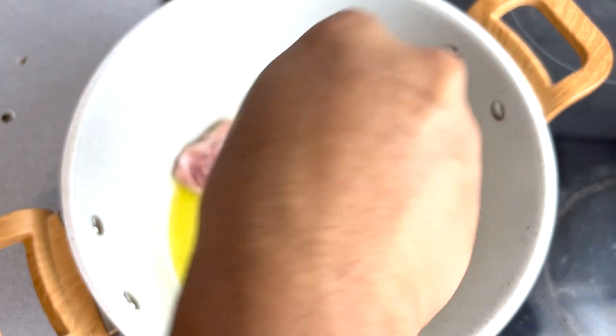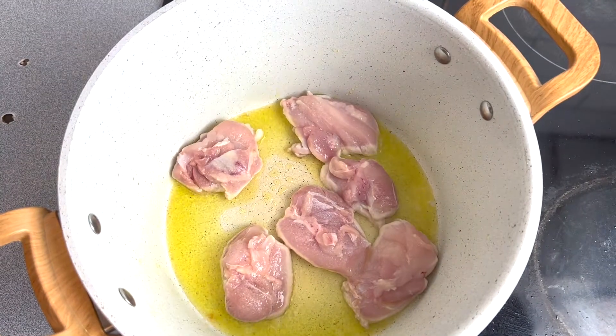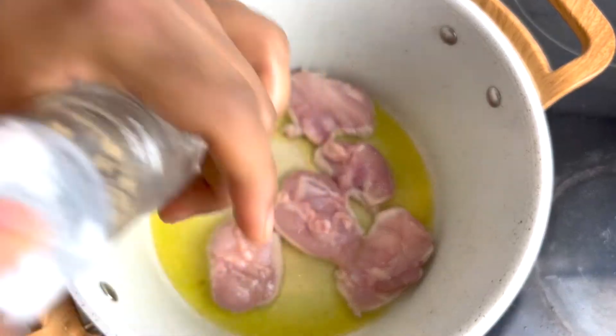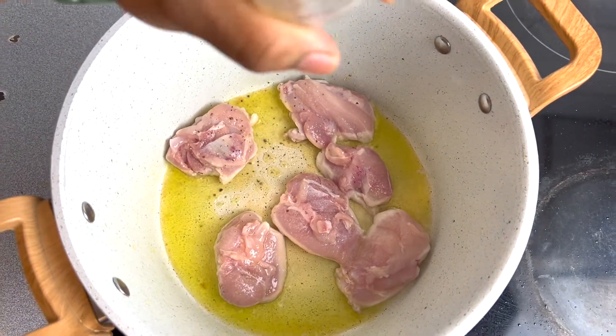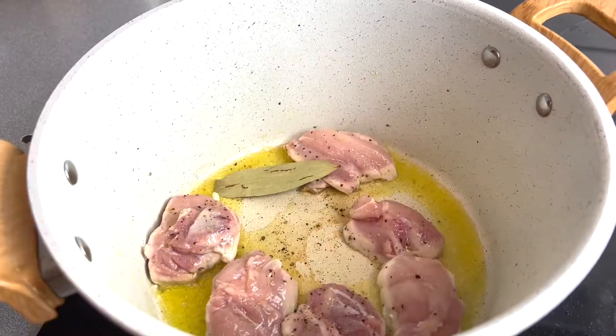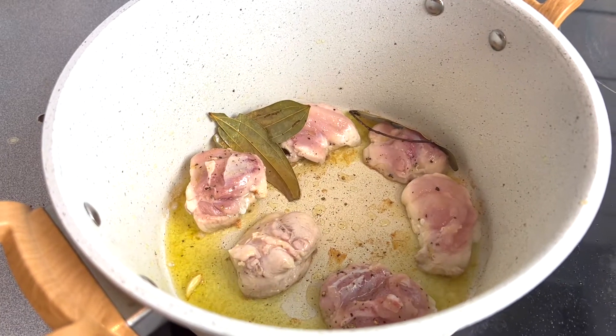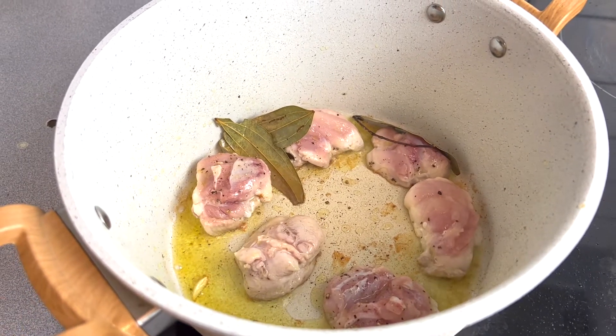We'll sprinkle some salt straight away on the chicken. We'll seal the chicken in high heat for five to six minutes and try to give a nice golden brown color.